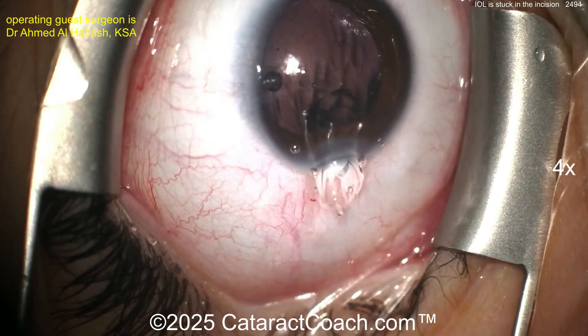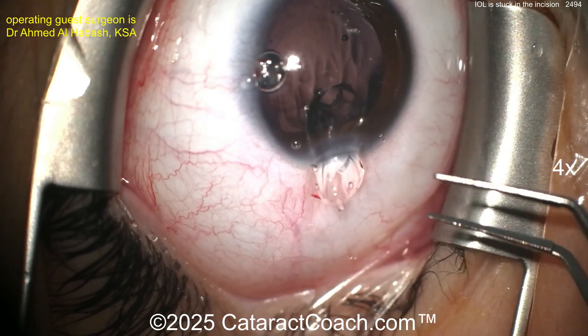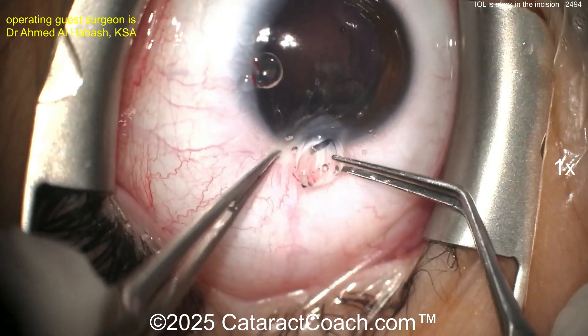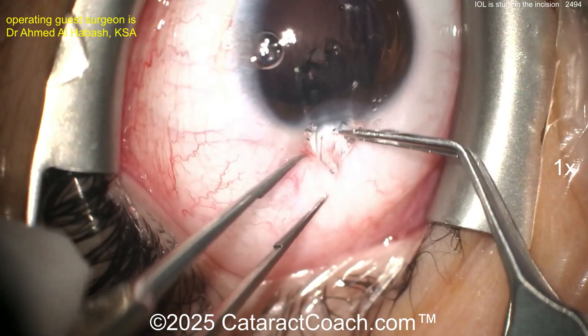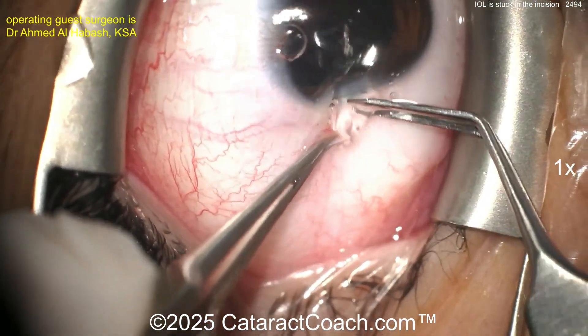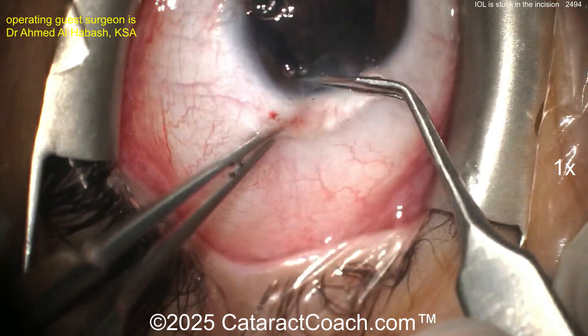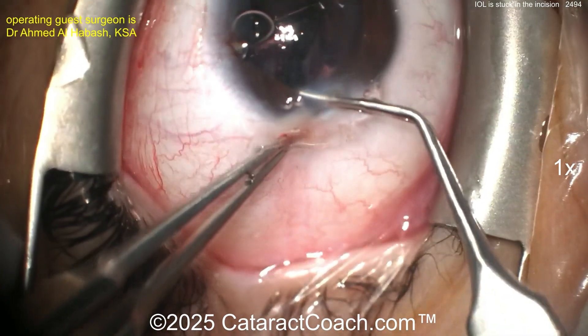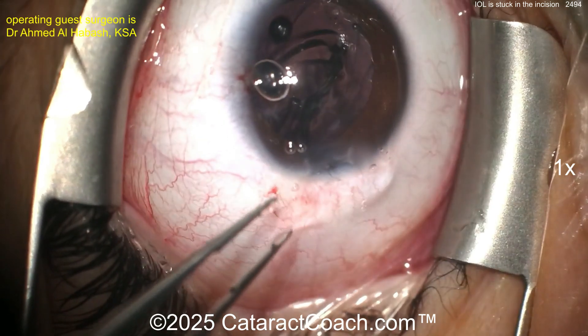With a hypotonus eye, another pair of forceps — I like that. Now you can inject more viscoelastic to get the IOP up, that's a good thought. It's not quite going in again. I'd want to enlarge the incision, because if you just push it in like this it can go through very rapidly — and just like that, now look: it's in the mid-vitreous, posterior capsule ripped right open.